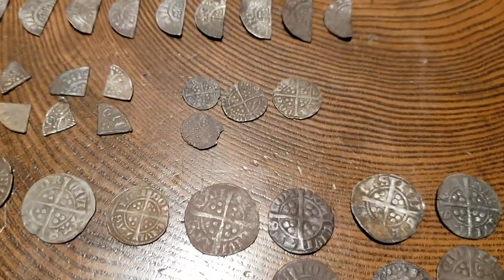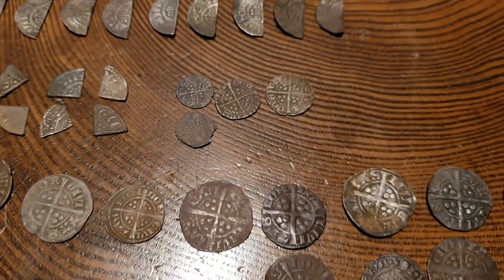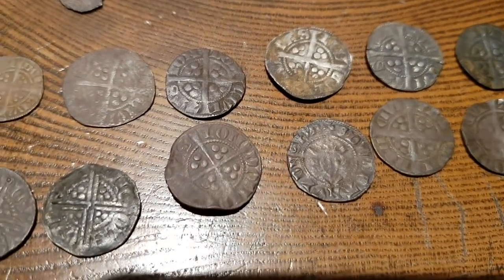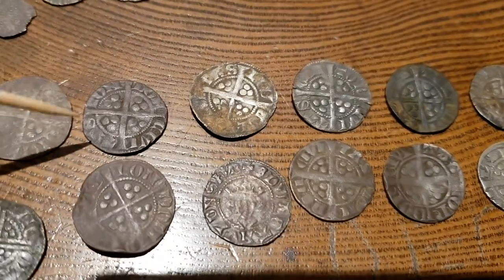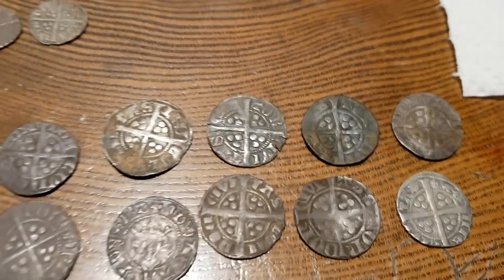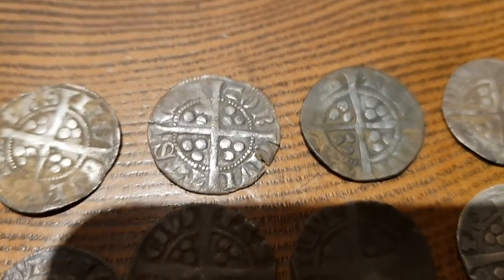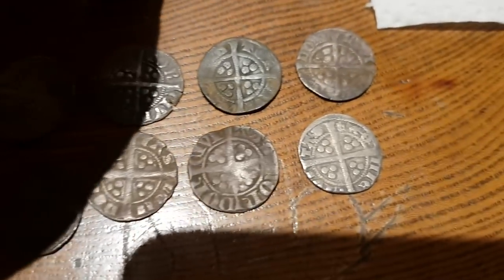Canterbury is another easy one — you'll see on some of the coins C-A-N-T, or 'Cantor.' A couple of these will be Canterbury Mint — you can see that one there. You'll see 'T-O-R' — Cantor — that would be C-A-N there in that little space, which is one. So it gives you an idea of reading the coins and where they were minted.